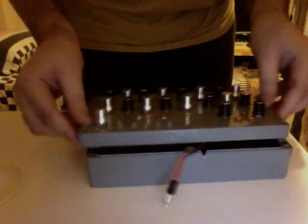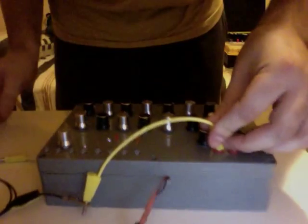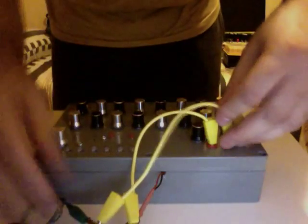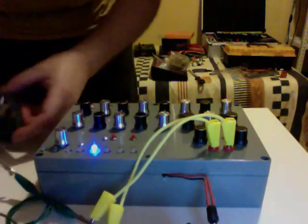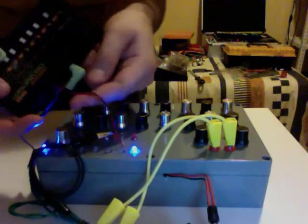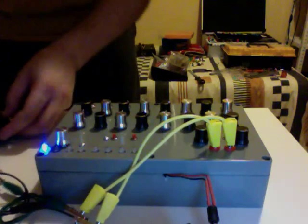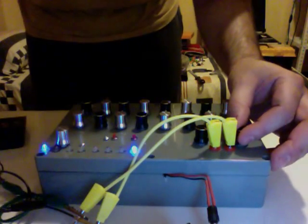So how does this work? I will connect the CV and the gate and of course the nine volts, and that's it. I have a Monotron Delay here with some cables so I can use the sequencer — let's see.